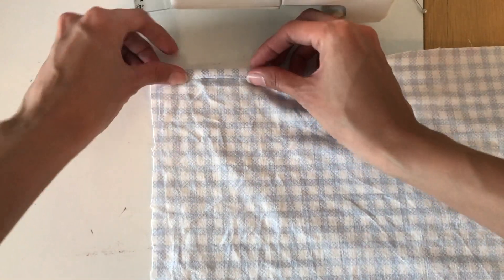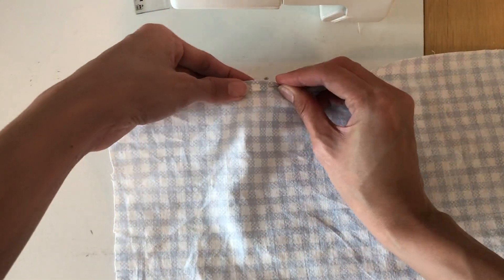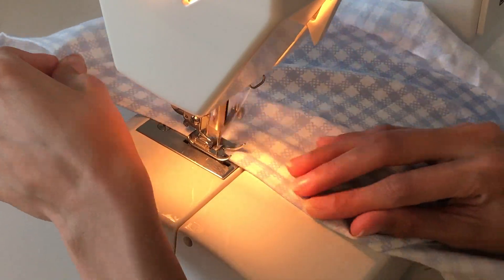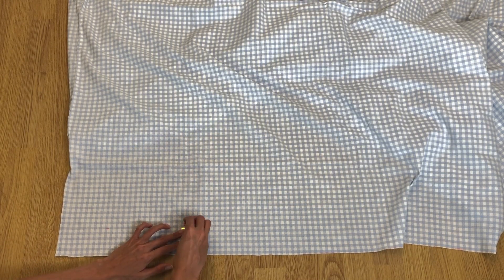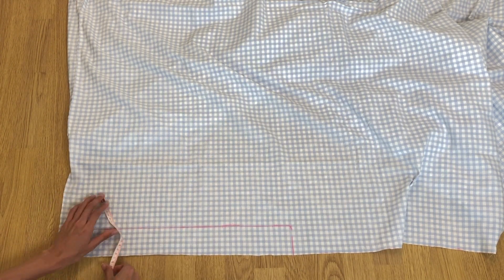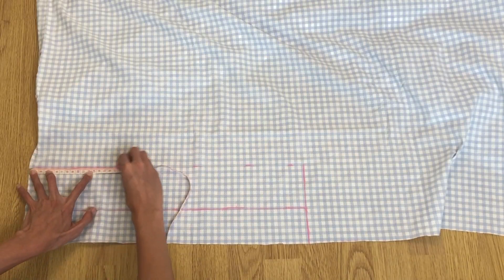Double fold the bottom edge of the fabric and pin, then sew with a straight stitch. Do this on the front and back pieces. Take the rest of the fabric and cut three rectangles: 3 centimeter, 6 centimeter, and 10 centimeter lengths, each by 61 centimeter width — that's half your bust measurement plus 20 centimeters, or longer to create a nice ruffle.